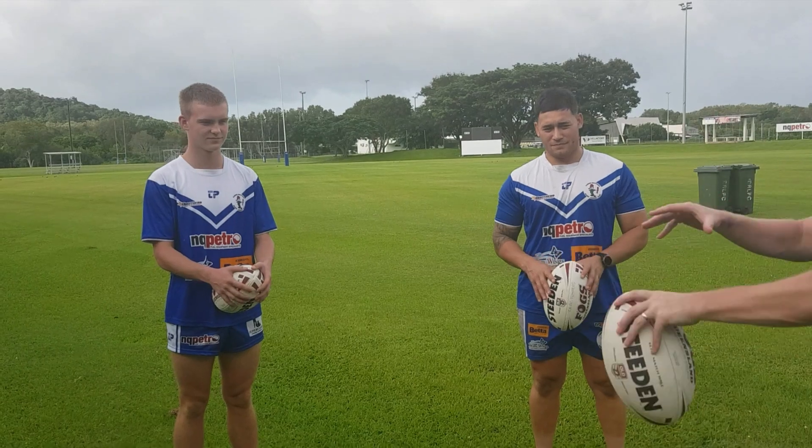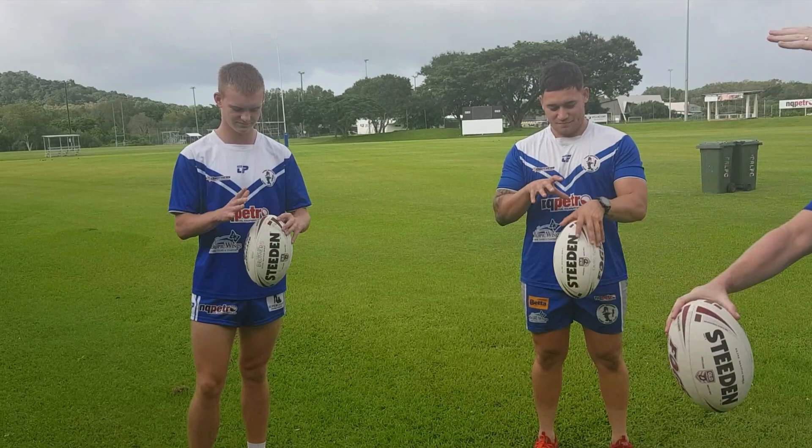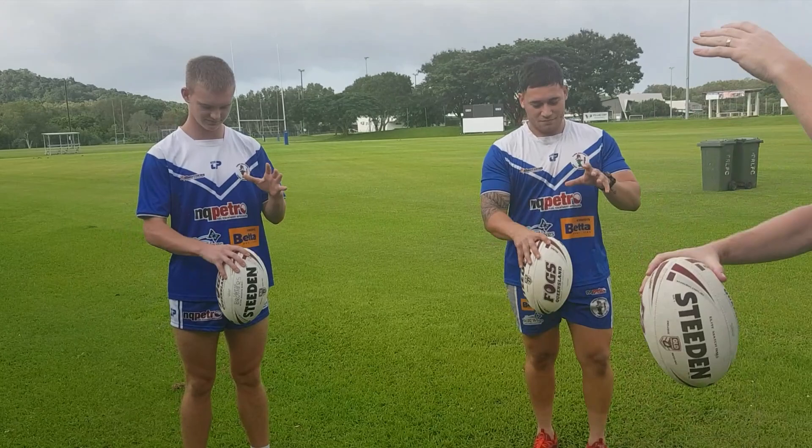All we're doing is transferring the ball from hand to hand on the thin part of the ball, which is the top or bottom. What this is doing is strengthening grip, strengthening hand strength, and helping us to grip the ball in a situation where we might need to get a one-handed off ball.